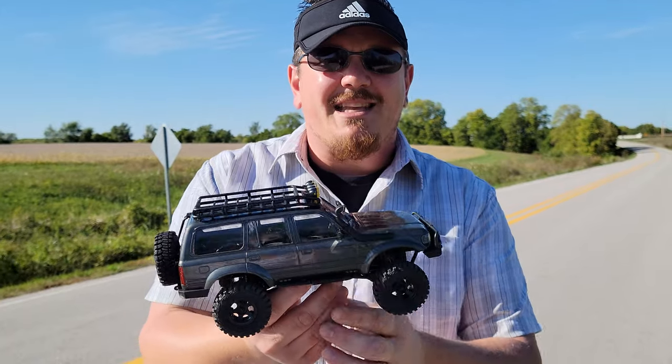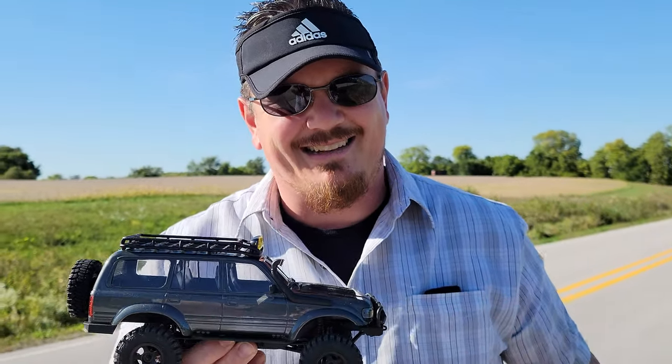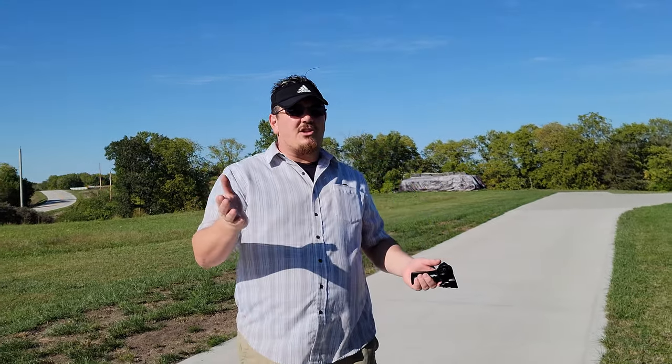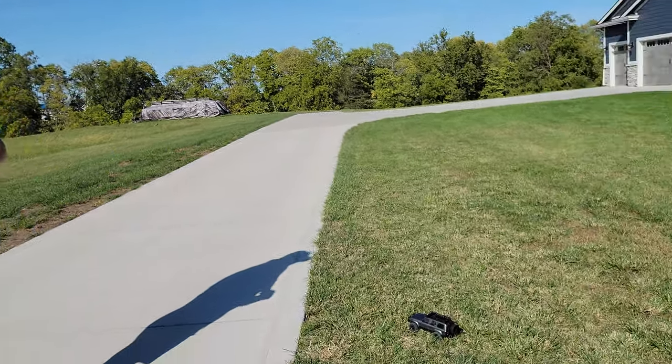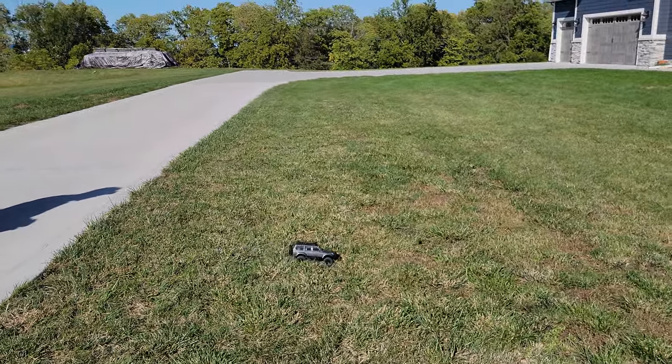Thanks for watching. Stay tuned — we'll unbox this next, hopefully it's not quite so windy inside. Okay folks, it's really windy, so we apologize for that. Grass ops — we never actually showed it on this car, but it does amazing and we forgot to mention it.